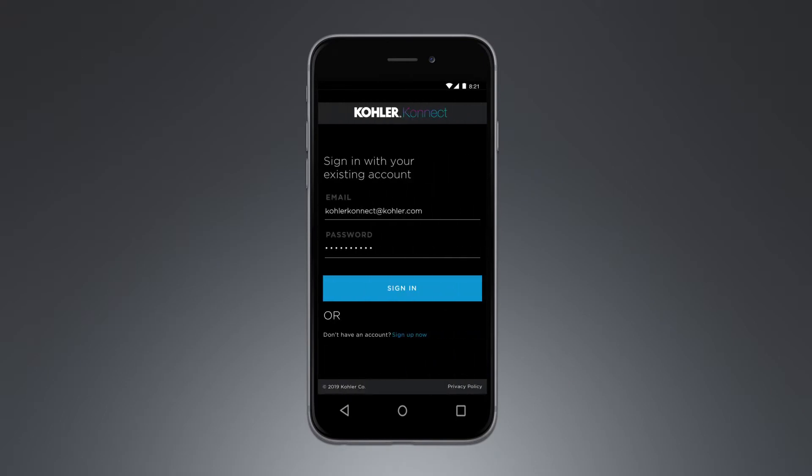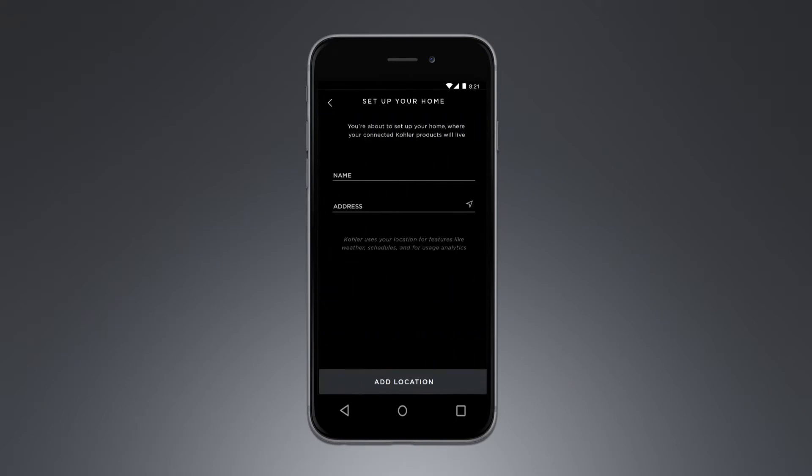Begin by signing in to the Kohler Connect app. Next, pick a name for the home where your connected devices will live.